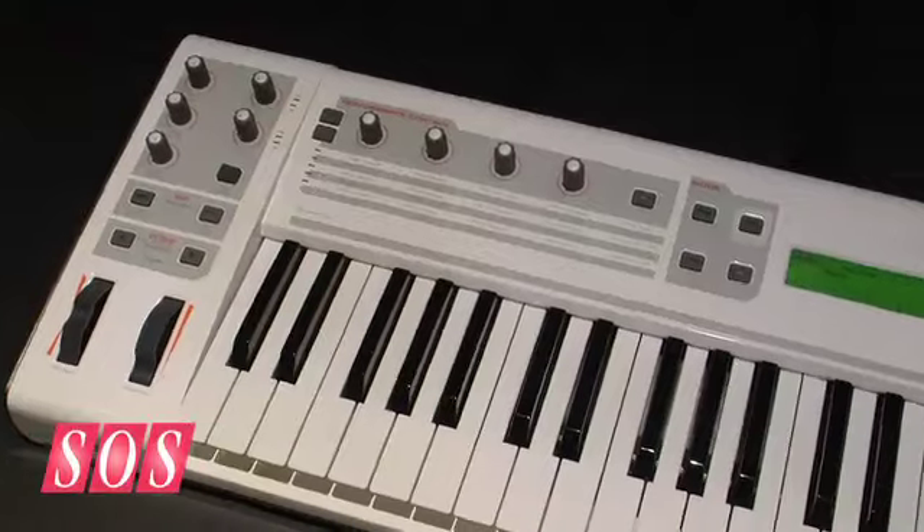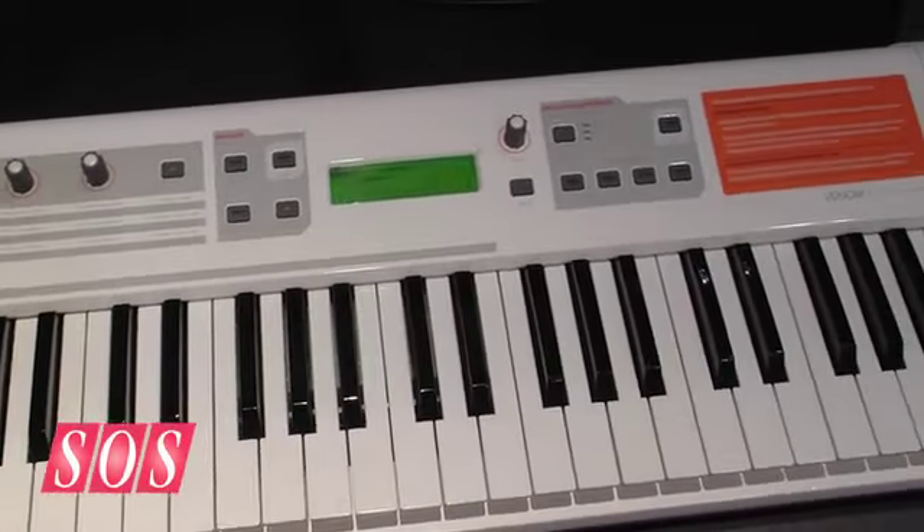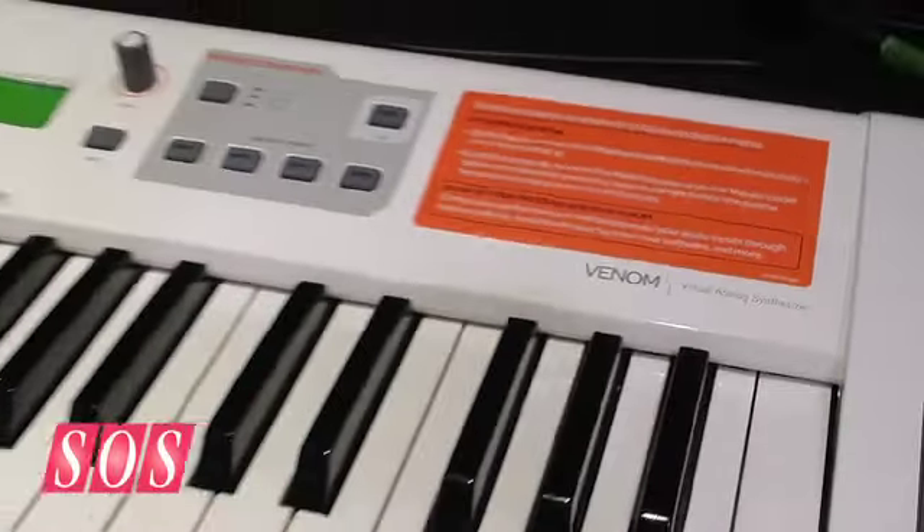Venom — we're calling it a virtual analog synthesizer. Essentially what we've done is we've gone through and sampled some of the greatest, most sought-after vintage synths of all time, and we have those waveforms available, all built within the Venom synthesizer. We really wanted to go for our own unique sound. We've also been able to take our own digital signal processing to kind of mash it up, mangle it, to create a very unique sound. Really what we're going for is that aggressive, unique, gritty, modern sound, and we believe we've really done that with Venom.